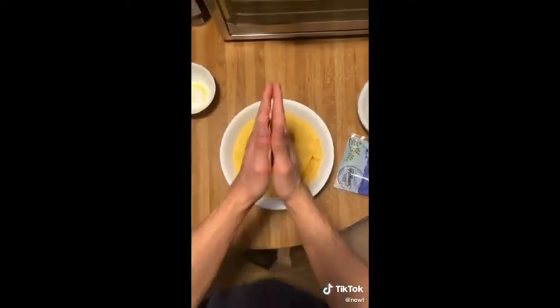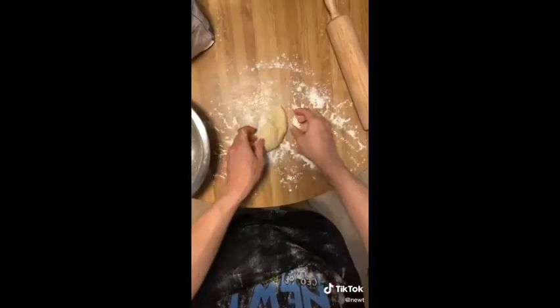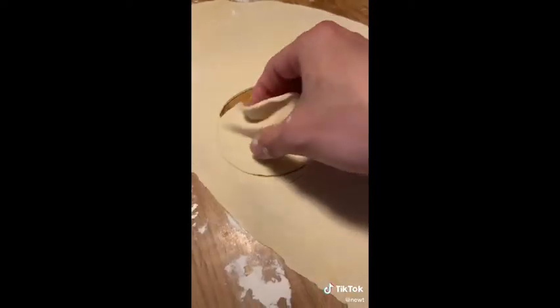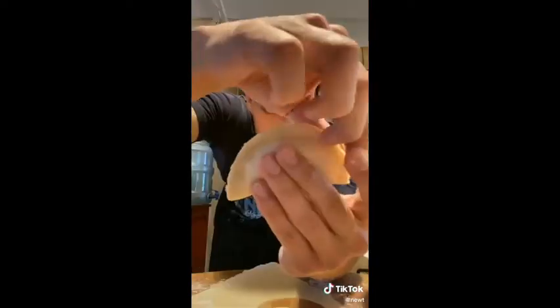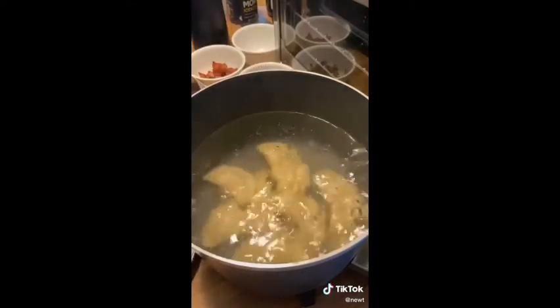The filling: a few riced potatoes, a touch of butter, sour cream, cheddar cheese, and a little bit of pepper — that's pretty much it. Roll out your dough to about one eighth of an inch thickness. Cut out a piece, throw the filling in the middle, and fold it into a moon shape. My first pierogi! Rinse and repeat.